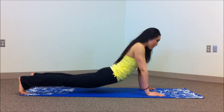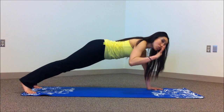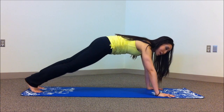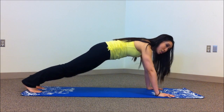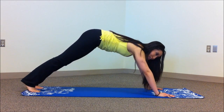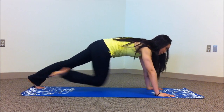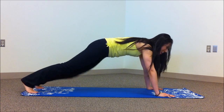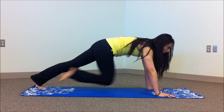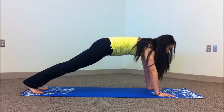Curl the toes under and bring yourself into a plank — nice wide starfish fingers. You're going to bring your opposite knee to the opposite elbow, keeping your butt nice and flat. I don't want to see any of this — no way, we're not working anything there. Keeping it down. Push and squeeze — give me ten, nine, eight, seven, six, five, four, three, two, and one. Very good.